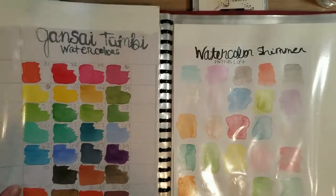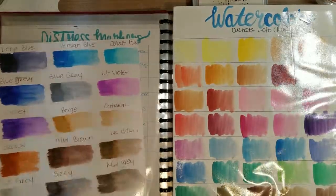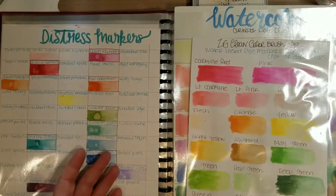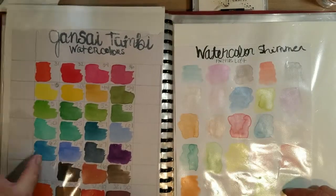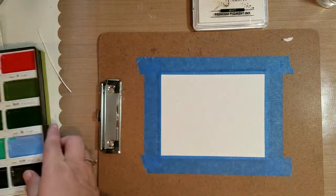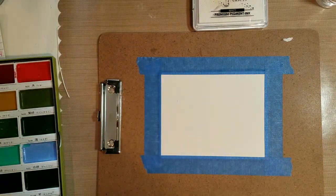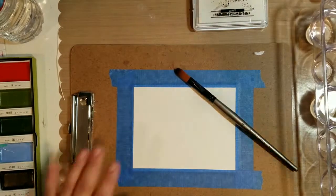Whenever I start a project I usually get out my little color book and look through it to see what I want to use. I end up using the Gansai Tambi watercolors — I'm not sure if I'm saying that right — but I think I bought these at Hobby Lobby with my 40% off coupon.